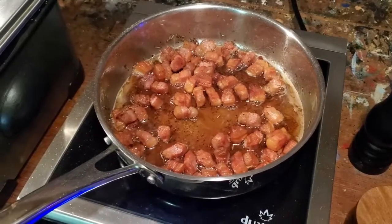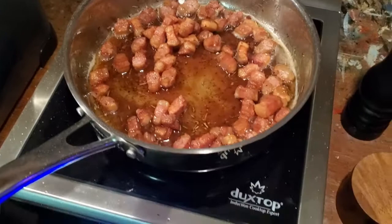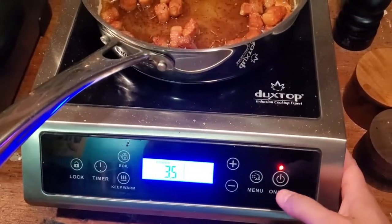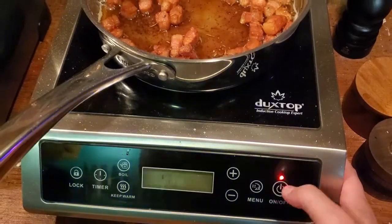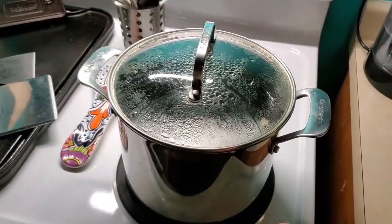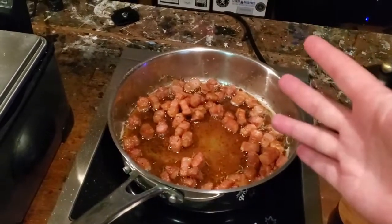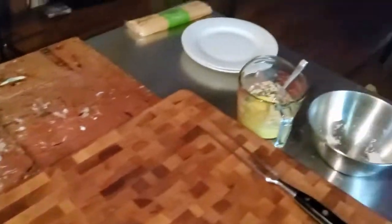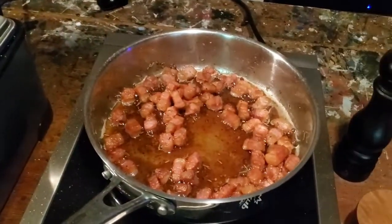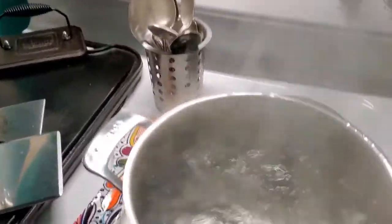Alright, this is right about where I want it — there's plenty of fat rendered out. Now we're going to kill the heat. We're immediately going to turn on the heat to the pasta water, and by the time the pasta water is boiling, the pasta is cooked, and this will be cooled down to the point where we can add the pasta to it. Then we'll add our egg mixture — it won't scramble the eggs because we want this almost room temperature.